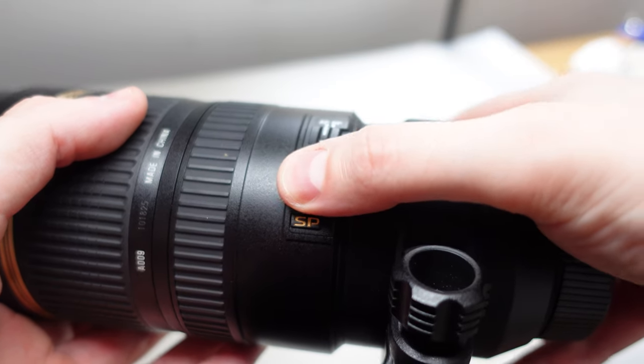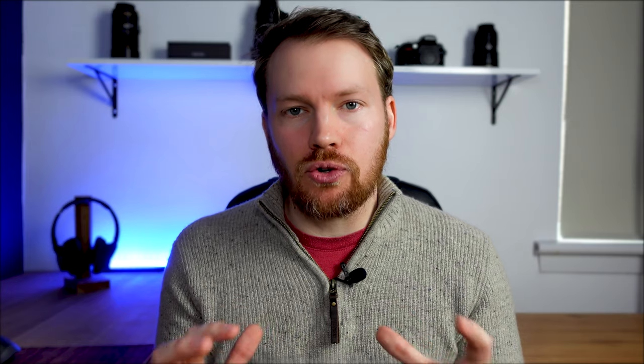Another thing you can do is turn off the vibration reduction on your lens. If your lens has this setting — usually labeled VR on the side of the lens — have it turned off when on a tripod. When shooting handheld, VR is great for stabilizing the image, but on a tripod it doesn't realize there's no movement needed and can actually make your images a little bit blurrier. Only use it when shooting handheld.